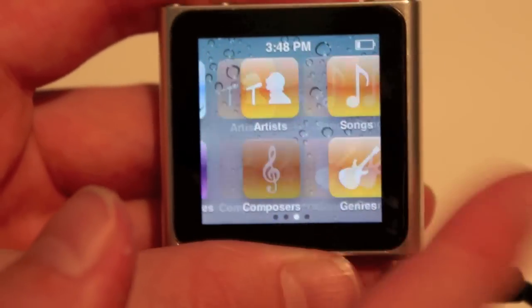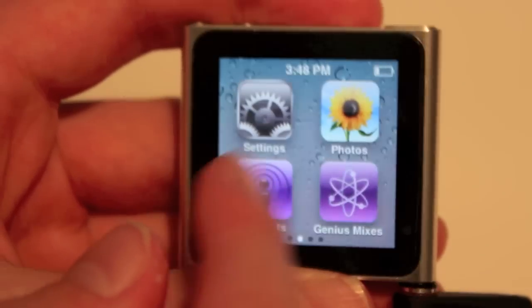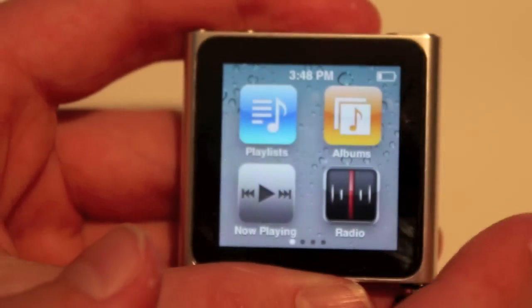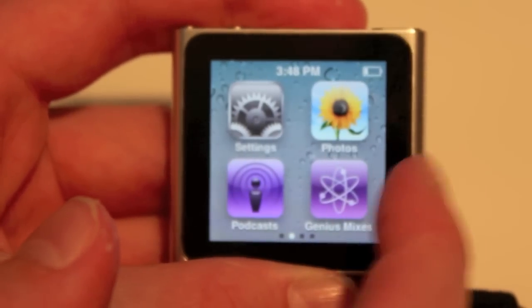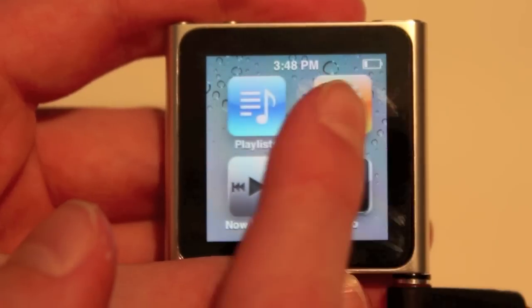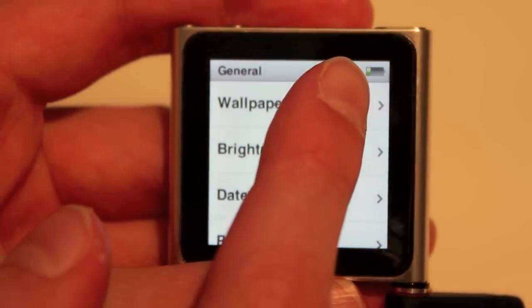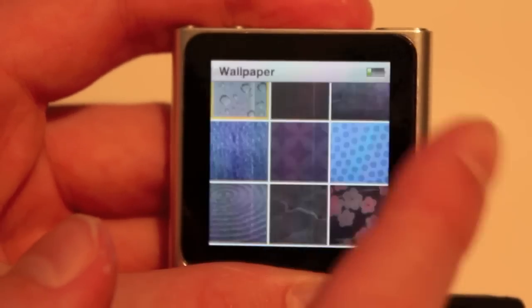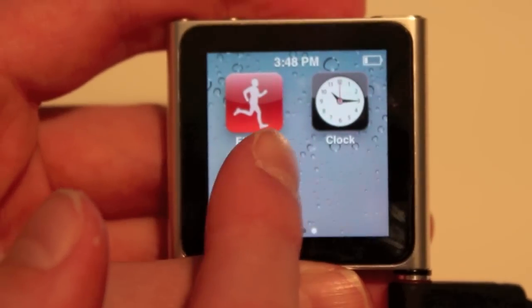And that's basically all we have on it for now. I know there are going to be games, calendars, and other cool things like that. You can't change the background yet — you can only pick from a few that Apple gives you; you can't put your own favorite photo there. But they give you quite a few options, and I like the one that comes with it. I'm pretty sure they'll let you do more in the future.